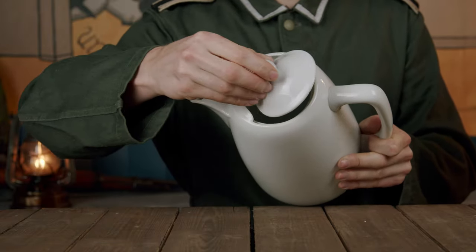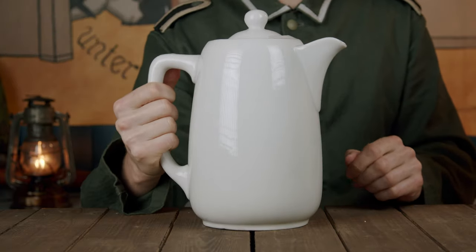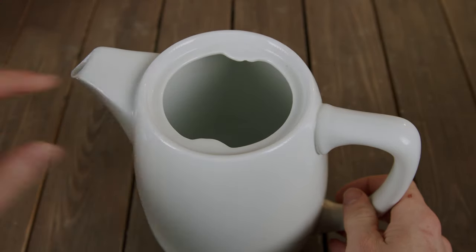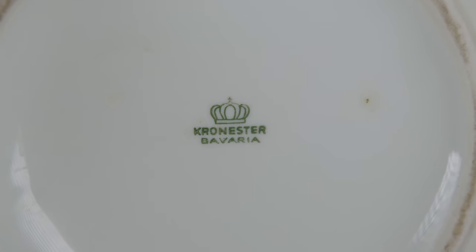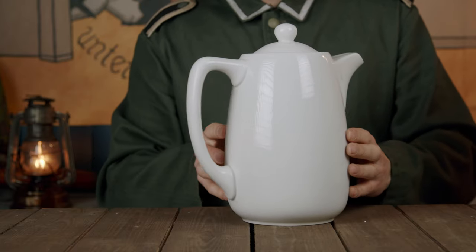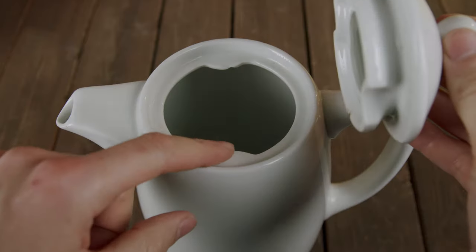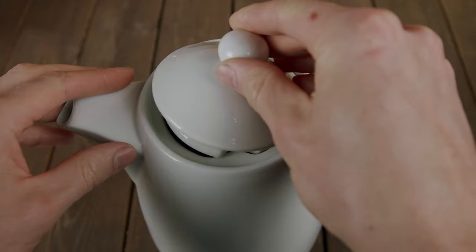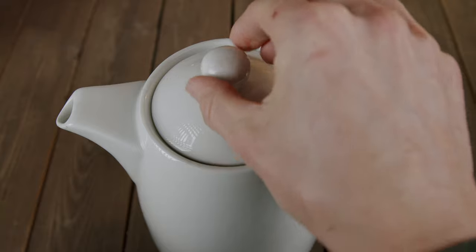This slip prevents the lid from falling off when pouring — a neat and clever design feature. The second coffee pot was manufactured by the Kronsta Porcelain Factory, and I believe this stamp dates it back to the late 1960s, but I'm not sure. To my knowledge, the company did not manufacture chinaware for the Wehrmacht during the war. Similar to the previous coffee pot, the lid can also be secured to prevent it from falling off when pouring — the lid is matched up with the pot and then twisted to secure it in place.